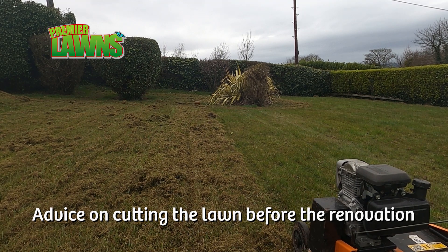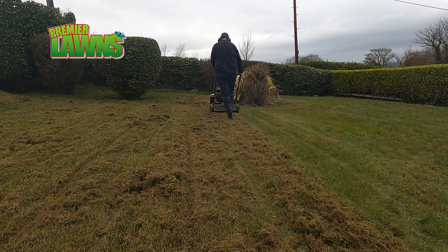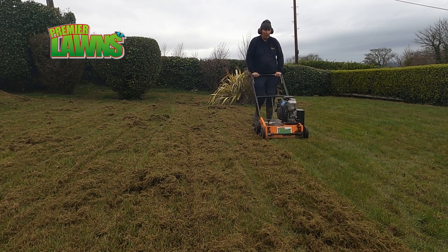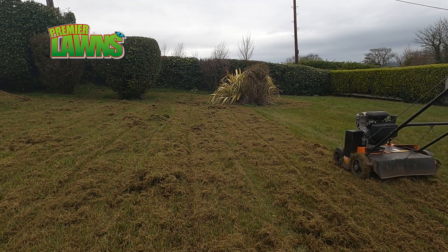Your first job is to mow the lawn — not too short though. It's a beginner mistake to shave the lawn down to nothing before scarification. This only puts the lawn under stress and will slow the recovery times. Little and often is key to good lawn care.